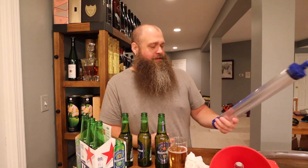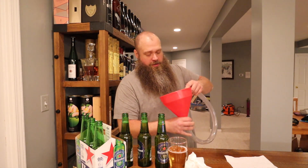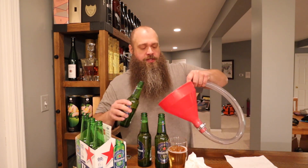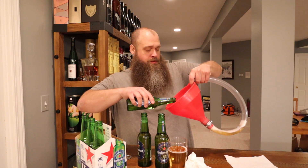That was perfect. Alright boys, making a mess over here. Normally I get my bong going in some hot water so the tube is a little more flexible. I didn't do that today — all I did was rinse it out. Now I'm kind of regretting it, but let's go ahead and pour these three in.